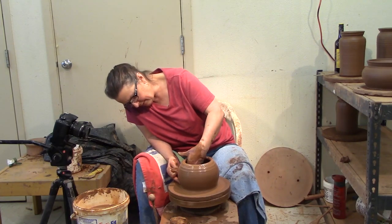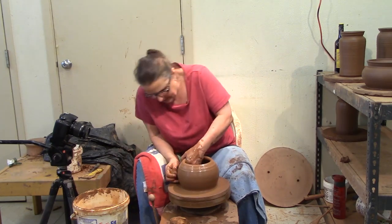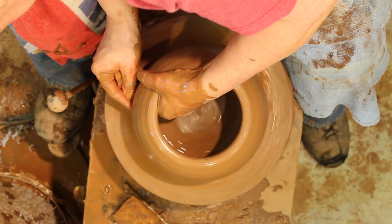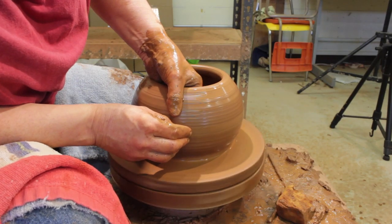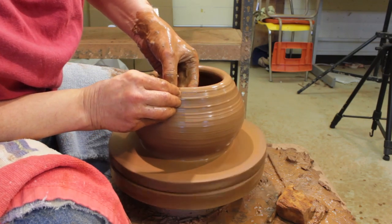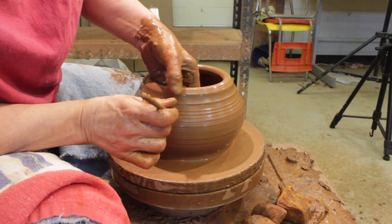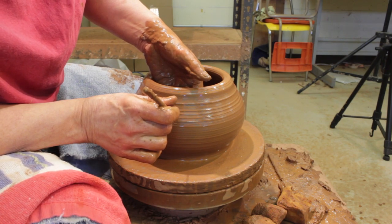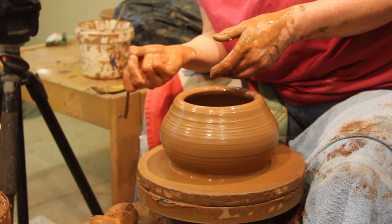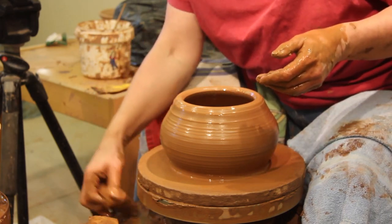I want to make it a little bit fatter here, so I'm just going to push out the bottom a bit. I have just about the thickness I want — inside to outside it is about that thick. I wouldn't want it any thinner than that.